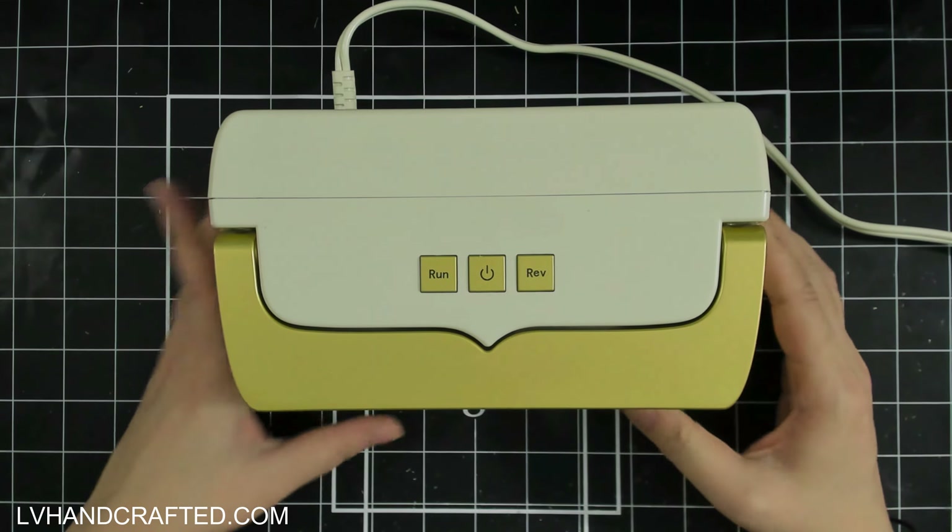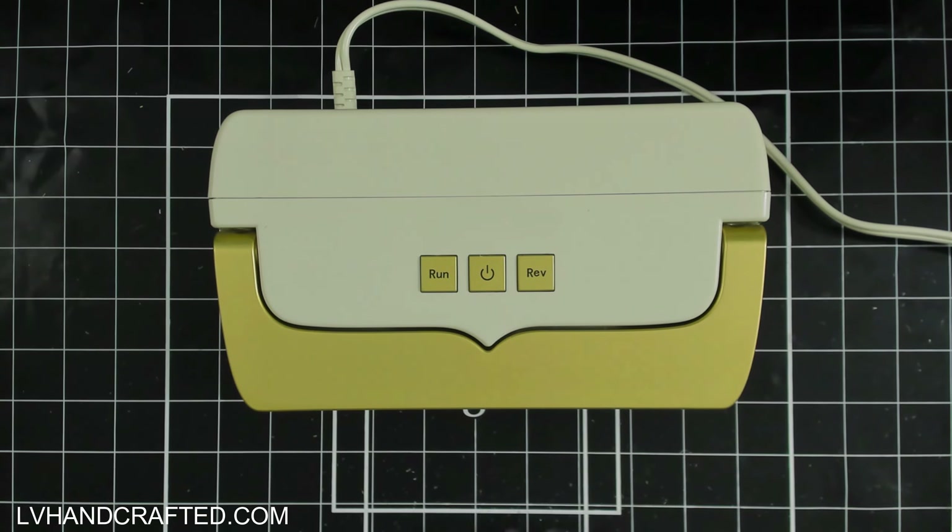In that first look video, one of the things I mentioned was that I was surprised that the Anna Griffin embossing folder that comes with the machine is so much thinner than other standard embossing folders. I did try to do some embossing with a standard folder and I couldn't really find a good result there, but I think I have found what works for me. So if you want to stay tuned, I will show you what I've been doing for embossing.